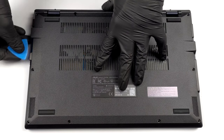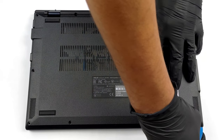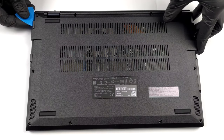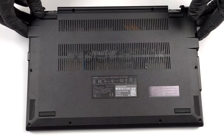To take this laptop apart, you need to undo 10 Phillips head screws. After that, pry the bottom panel with a plastic tool. Then you can lift it away from the chassis.